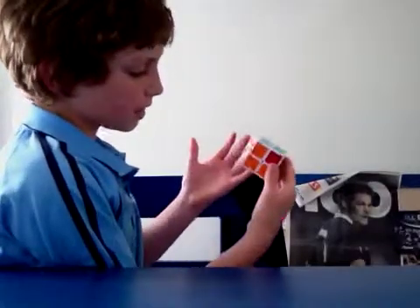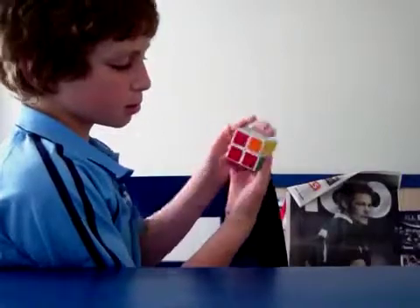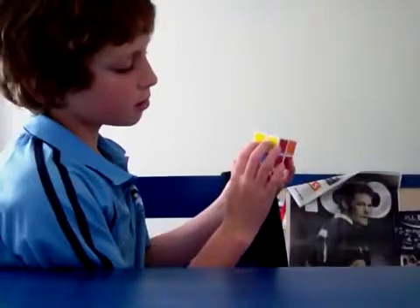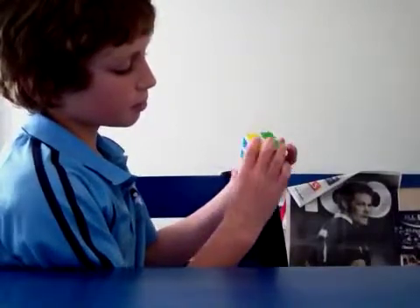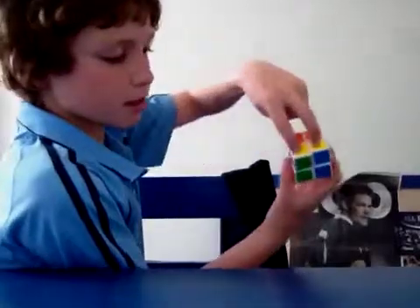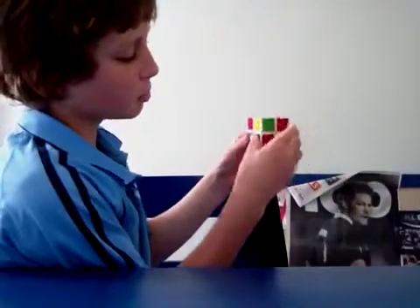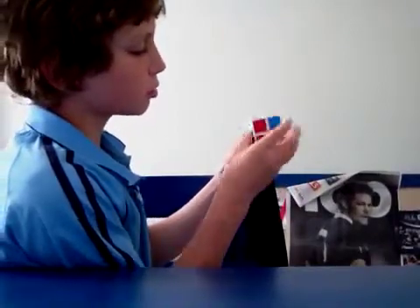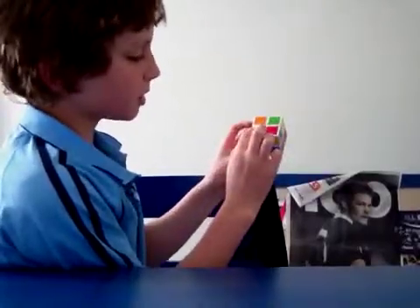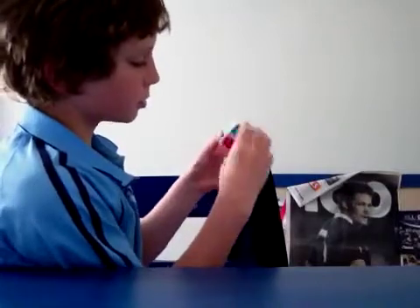Here's another case — sort of like the other one where there's two at the back and two there — except this time there's two there and two there on opposite sides. You hold it so the two on each side are on both sides, and then you do R, U, R inverted, U, R, U2, R inverted. Then you have what I call the fish, because it looks like a fish.